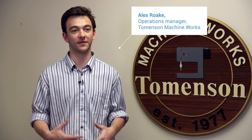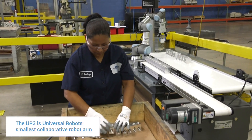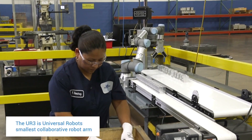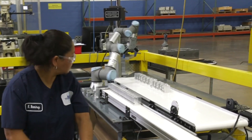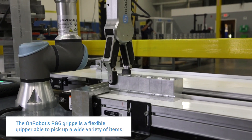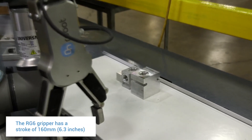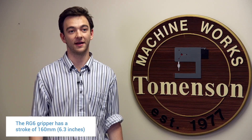The reason we chose pin stamping for our first application into robotics is because we saw it as basically the easiest and the most repetitive task on the production floor. The process before the robot would be a human operator loading the pin stamp one by one, all day, eight hours a day, all week.